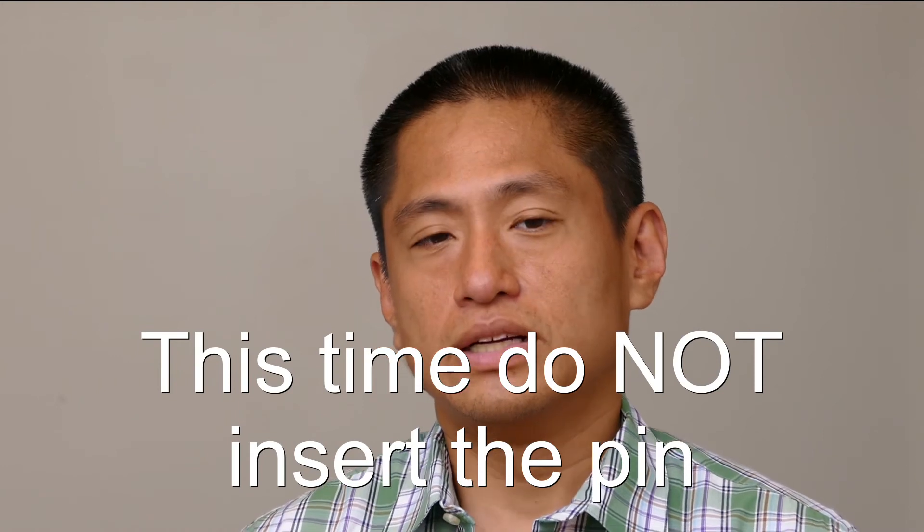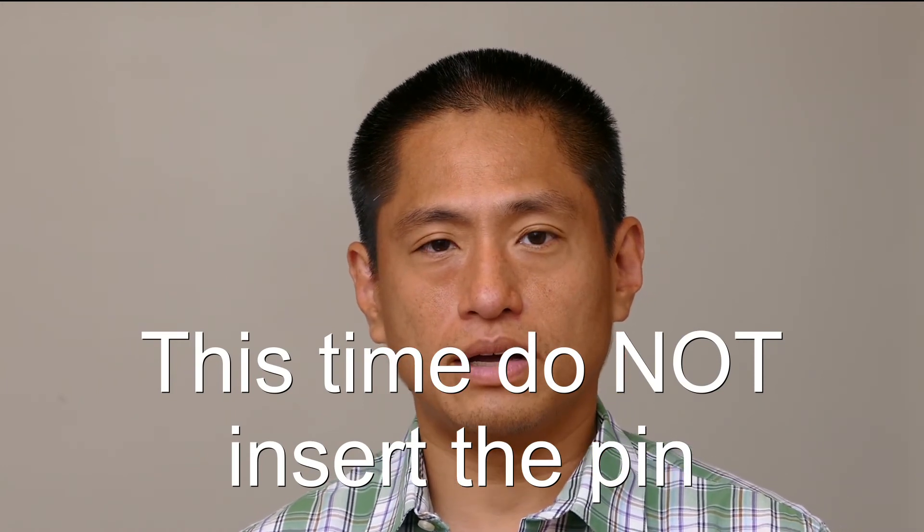After the firmware has been downloaded to your Insta360 air, remove the Insta360 air again — you'll be prompted to do this. Then reinsert it. Within a few seconds your Insta360 air will install the firmware, and your app will show that you've got the new firmware. Once that's done, your Insta360 air is ready to use with real-time image stabilization.